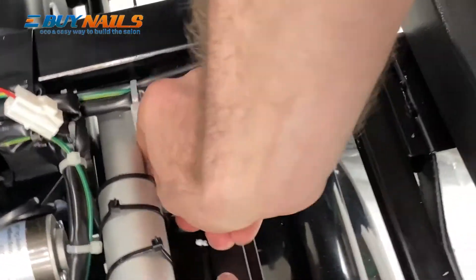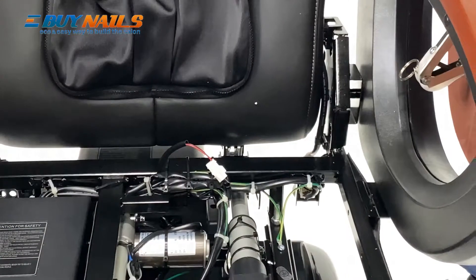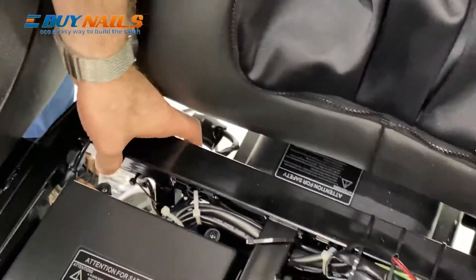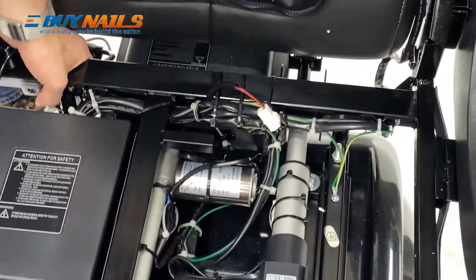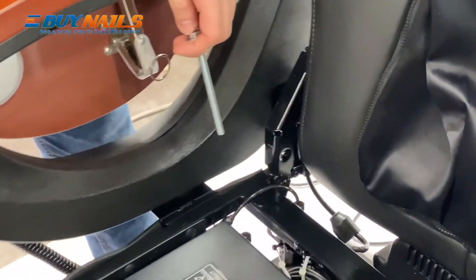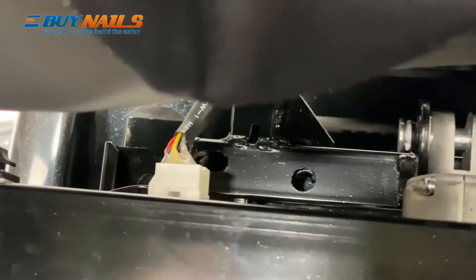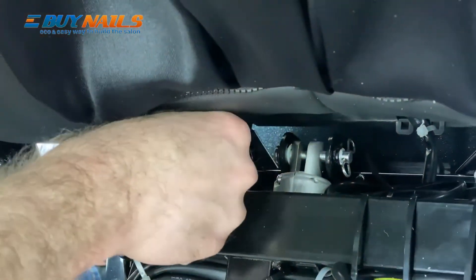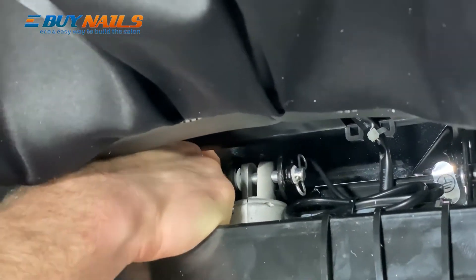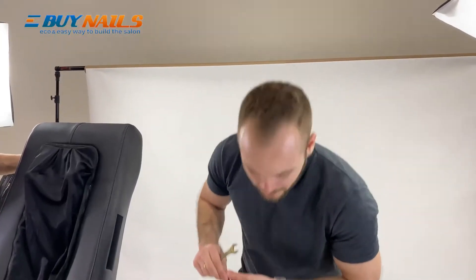Once you have only one screw hole left, just move the chair back or forth so that you have access to the final hole. Make sure that you're going through all the holes. You might have to move it a little bit so that the holes are aligned. Let's just put these last two nuts on them and this part will be complete.